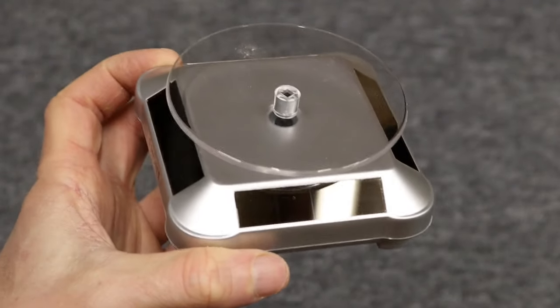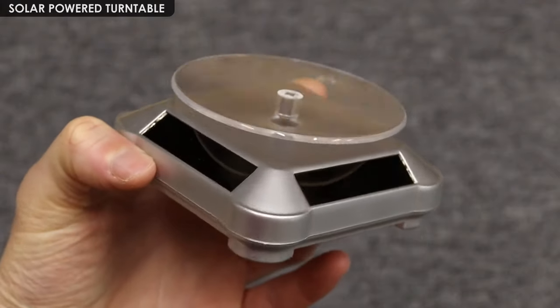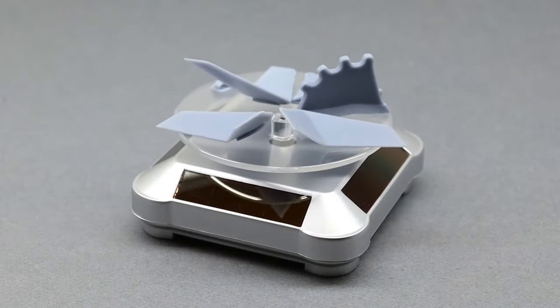Oh no, we're not done. I'll be using one of these solar powered turntables inside the box, so I want to make some sort of sliding tray for it so I can load it with printed parts with less effort.